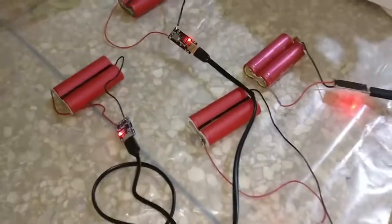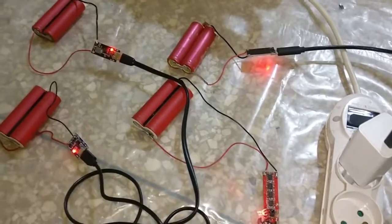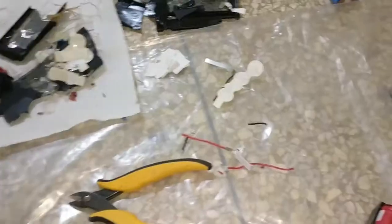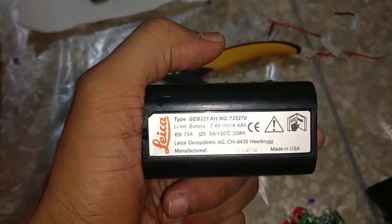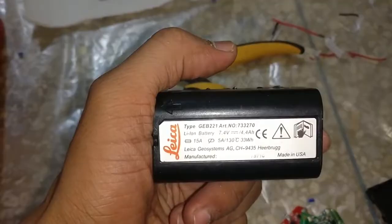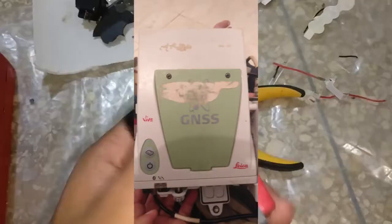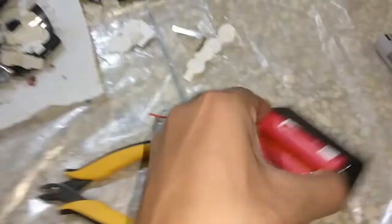Hello everyone. As you can see I have quite a mess over here - these are lithium-ion 18650 cells that are charging. Initially this guy came in with these batteries; these are some Leica batteries that are used for some GPS units. They do power them and they have like four cells inside.